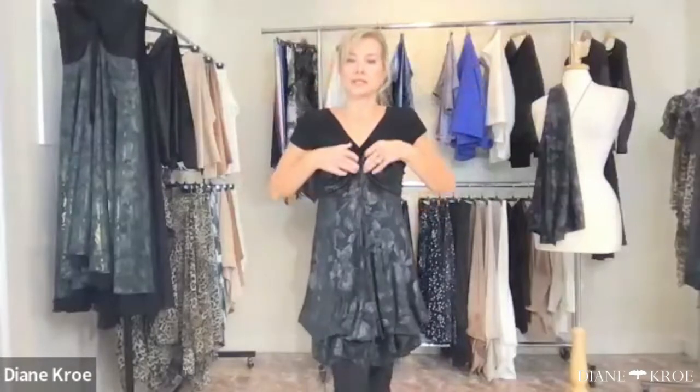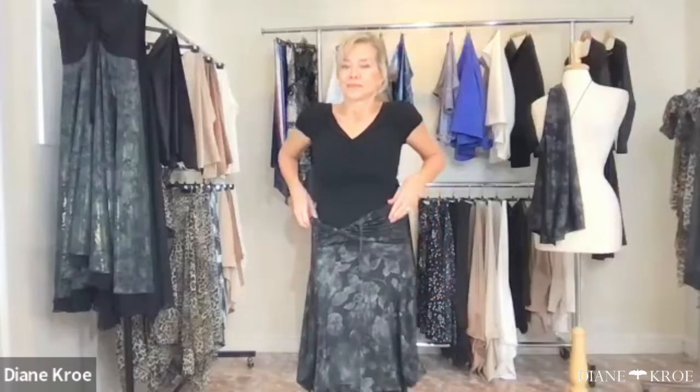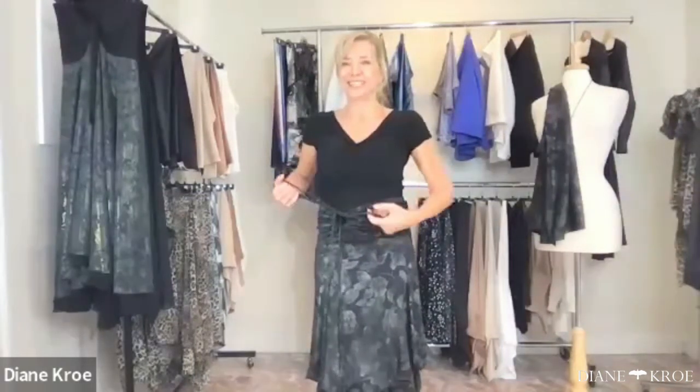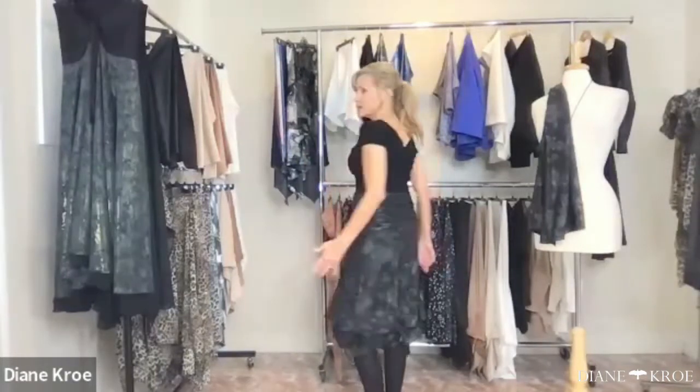Emily says she absolutely adores her bubble dress and that the waistline is so forgiving — that's a very important feature. This is a great design for ladies who have a little bit of a tummy and want to camouflage it. All the little bubble details draw away from the tummy, but it also makes a really cute skirt.